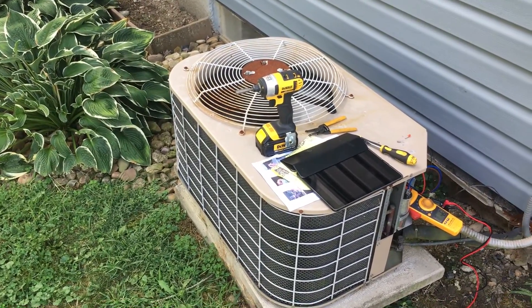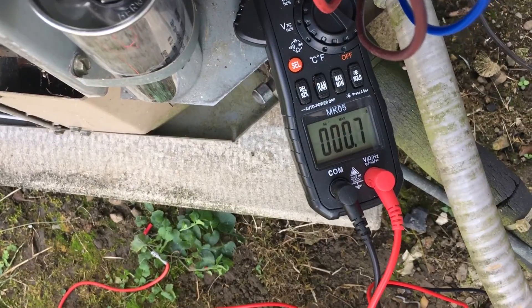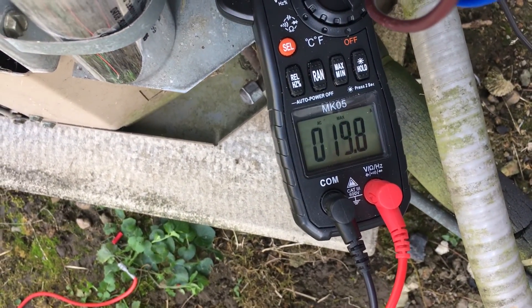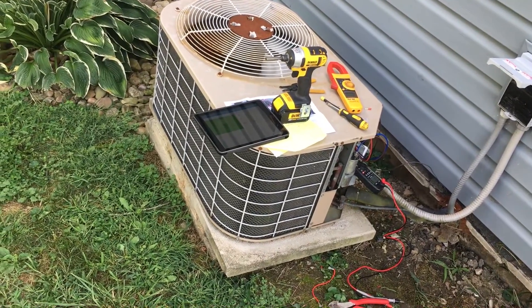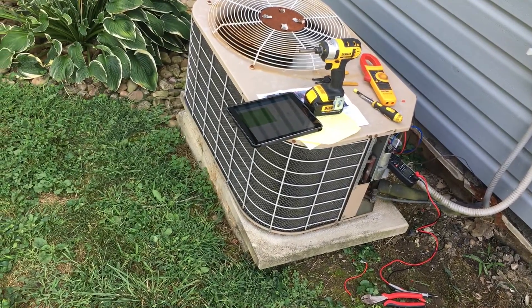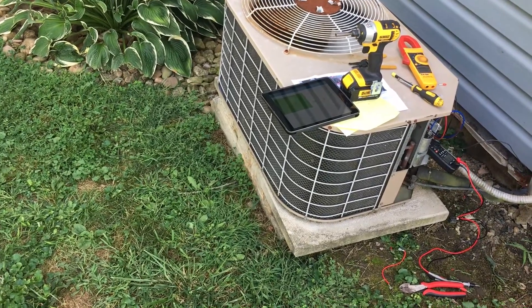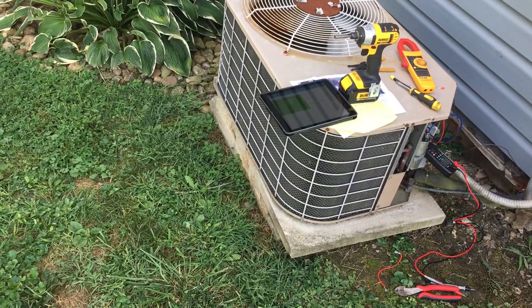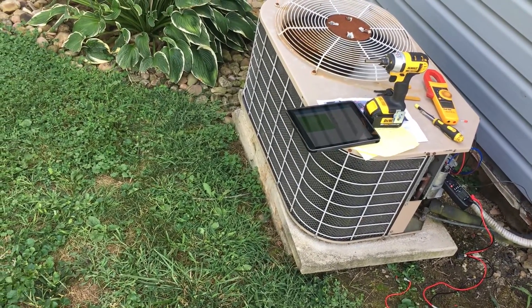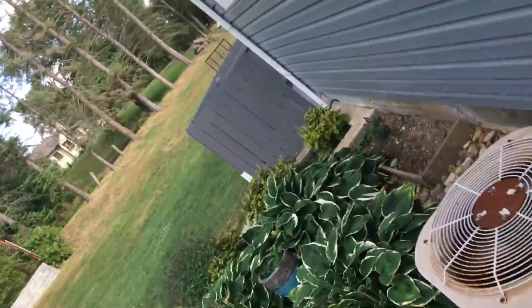We'll run a few more tests and compare. On startup number two, the Fluke caught what it thought was the inrush. Because of the way it ramps up, it probably caught the initial ramp but missed the second part — I think it caught the same initial 4 amps and then it ramped up a little more to 19. I'm still happy with 19 amps because that's probably right around 4,700 to 4,800 watts. On test 4, we saw 17 amps — 17 times 240 is 4,080 watts, which is really good.